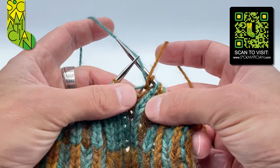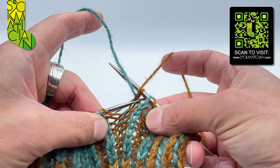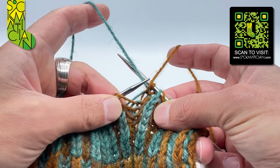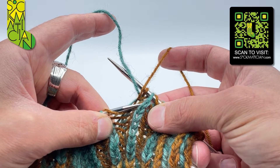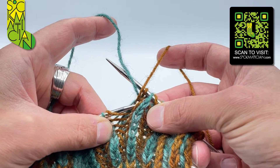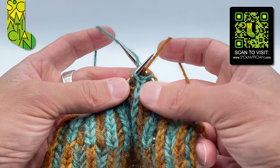Let me show you that again — stretch everything out so you can see exactly what's what. You're looking for not the top yarn over strand, which is the one currently going around the stitch on the needle; you want the yarn over just below that, which is the one that goes around the shoulders of the parent stitch — the one just below that top stitch. So go into there and into there, and lift it up onto the left needle like so.